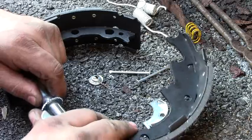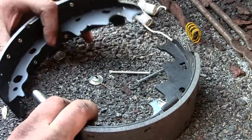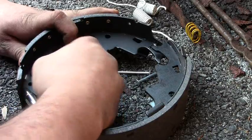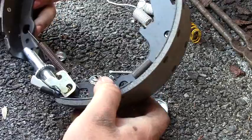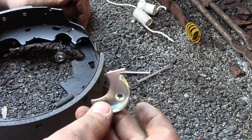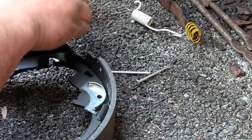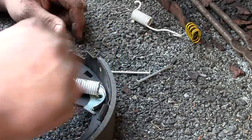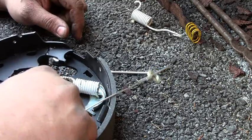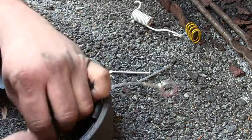I'm going to stick our adjuster in like so, hook our other spring in. Now this here is what your adjuster spring is going to ride on — goes in this top hole, and this spring is what's going to hold that in place. Now the cable itself — I'm going to hook it into the adjuster.